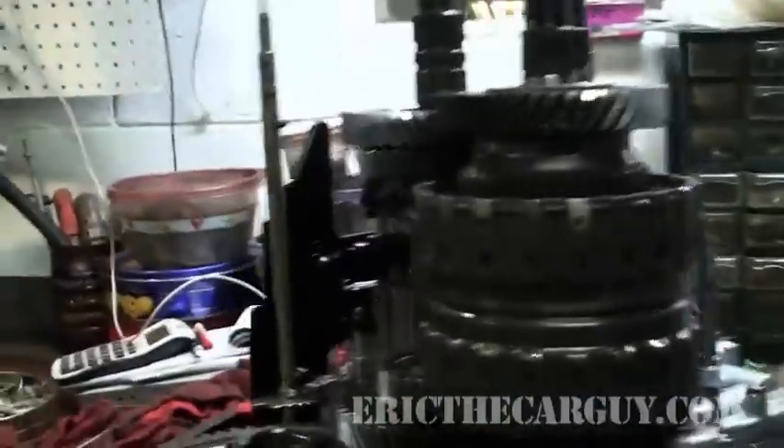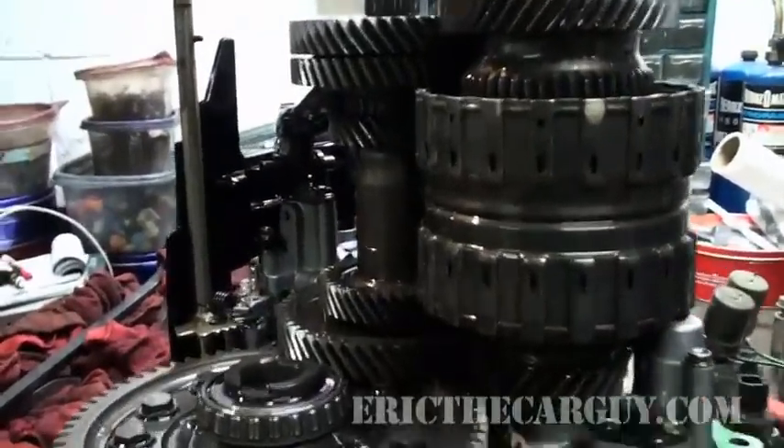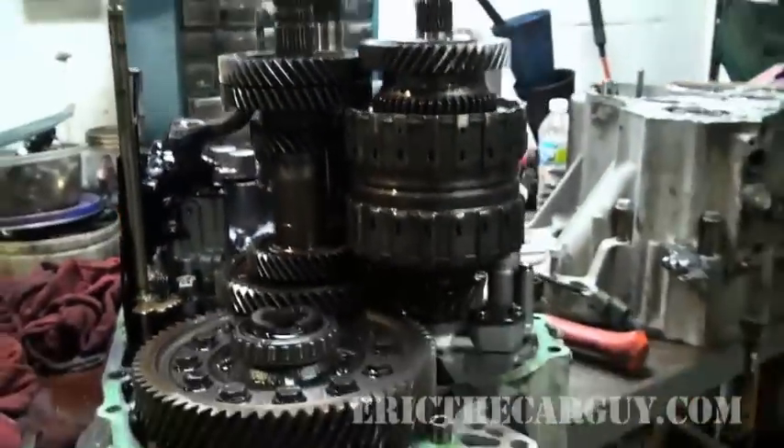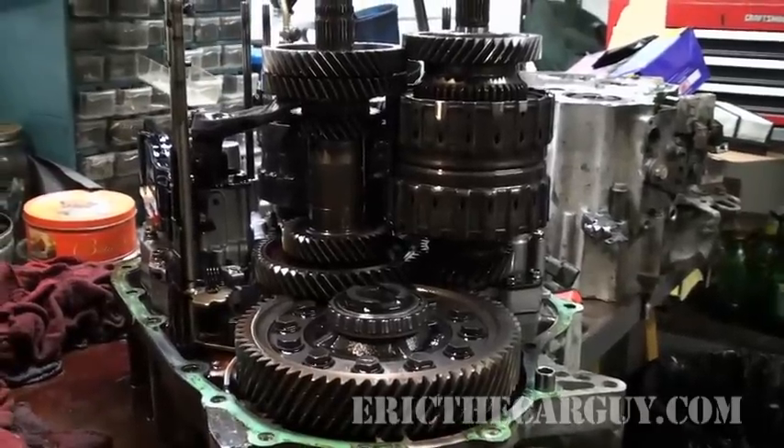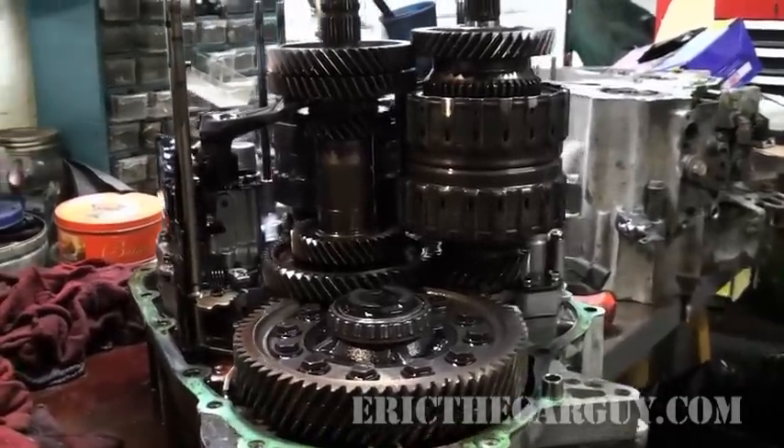But here it is — the inside of a Honda automatic transmission. It's something you probably won't see often, mainly because as you can see, it looks very much like a manual transmission.